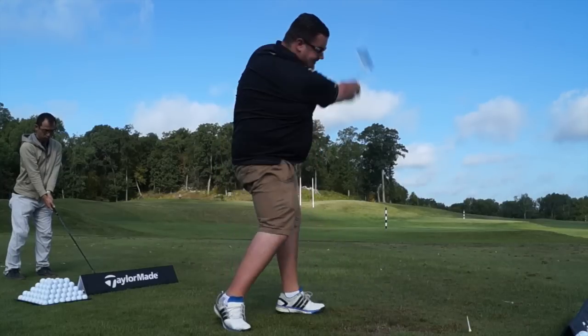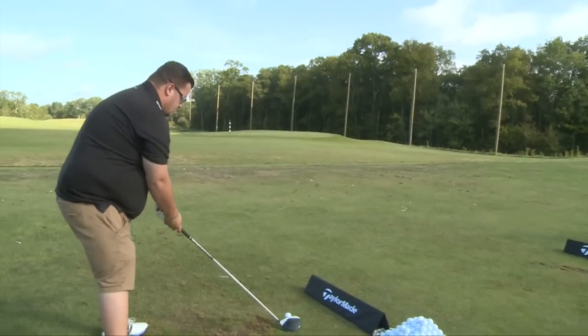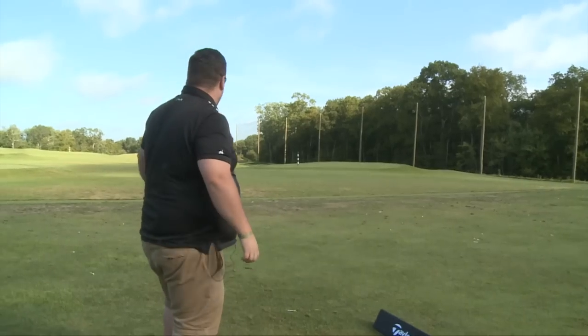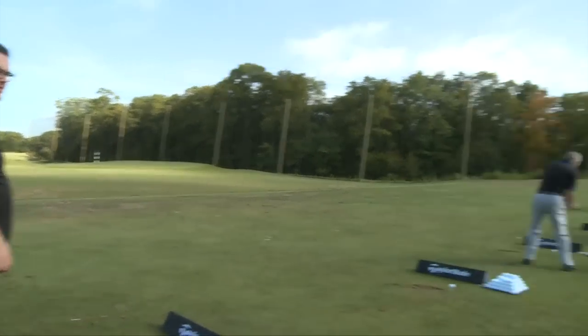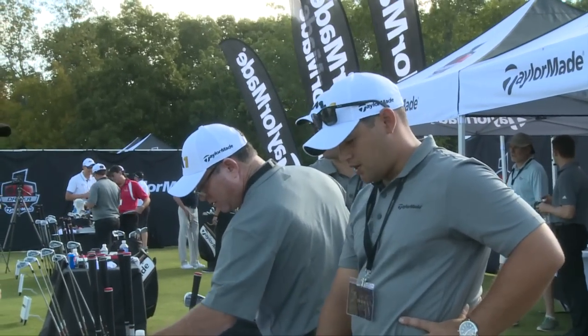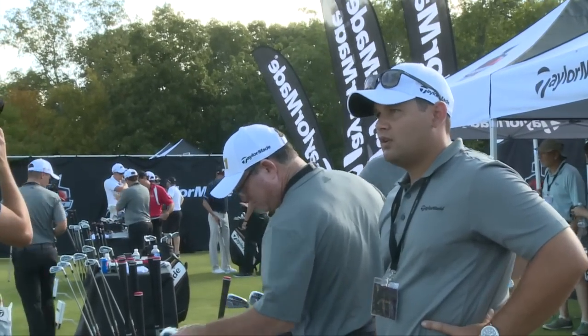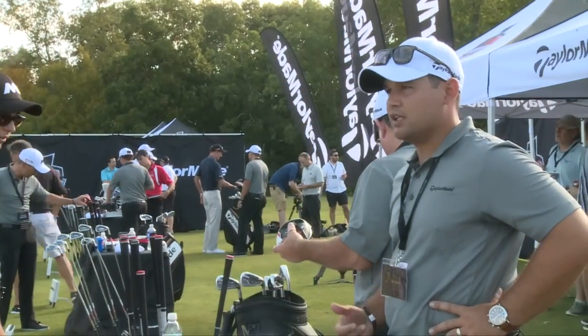What do you think about the ball? Not too bad — what's it looking like to you? It's pretty good. Your spin's under 2,500. That's what I normally suffer if I spin it too much. Your spin numbers have been below 2,500 in all your hits.